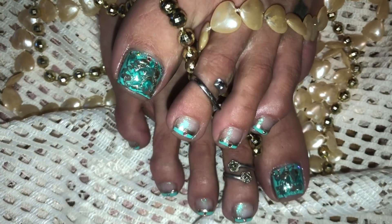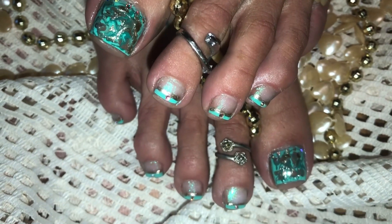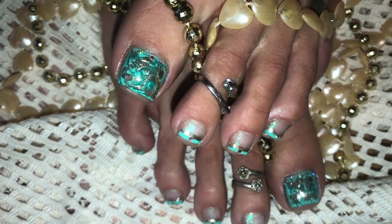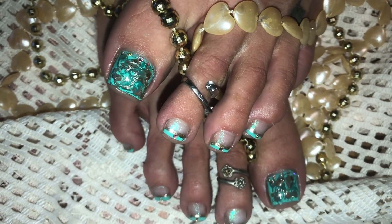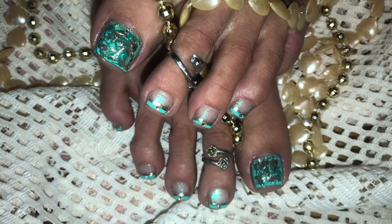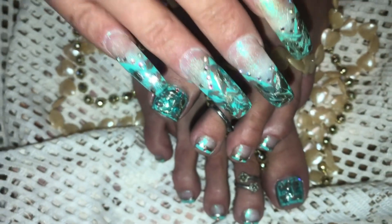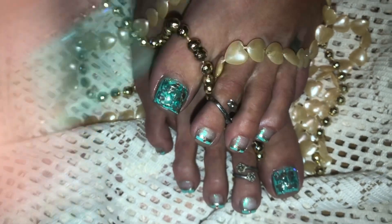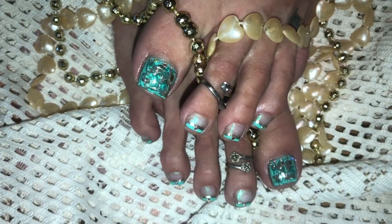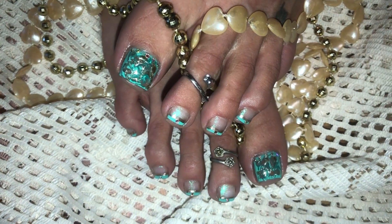All righty, everybody, I am all done. And aren't these amazing? Reminds me of the sea, like I said, with that beautiful no-water marble — looks like it's done in the water. Gorgeous colors with the brown, the gold, and the teals. And I love the way I did the baby toes with that gold line and the rhinestones. They look so wonderful with the nails. I always do the nails a little bit different, but everything matches so good and looks great. I cannot wait to show all of you guys the outfit that matches this look. Hope everybody is doing well. Everybody take care. God bless, and I will see each and every one of you in my very next upload.